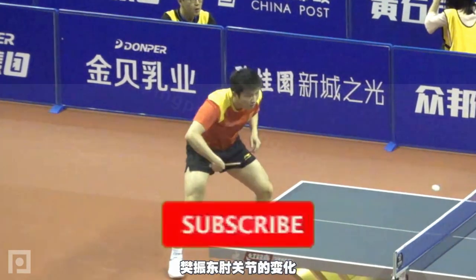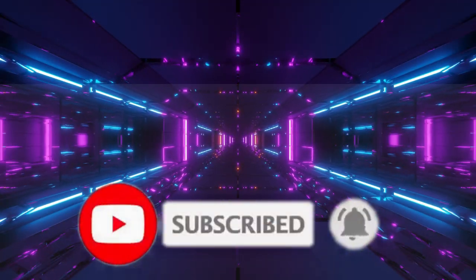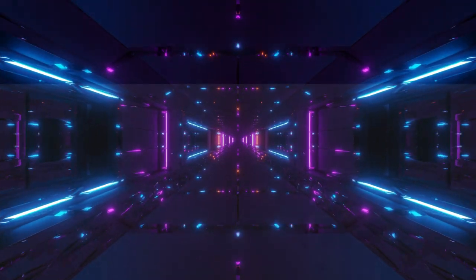Thank you very much for viewing your channel. Do not forget to subscribe and give the bell to see the videos that we are placing. Blessings of the Lord Jesus Christ.